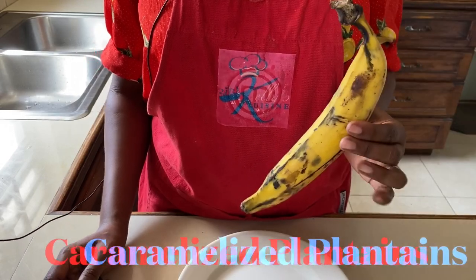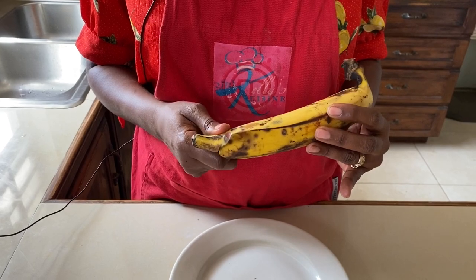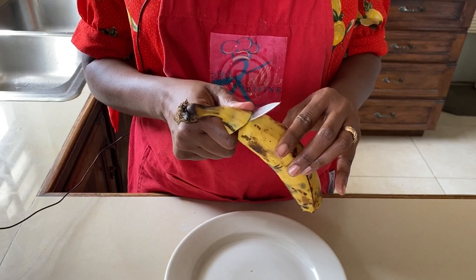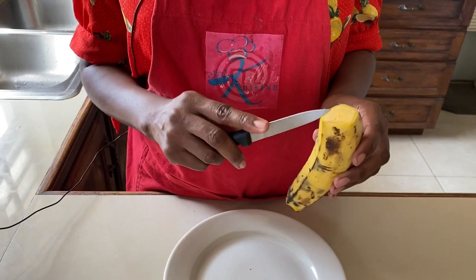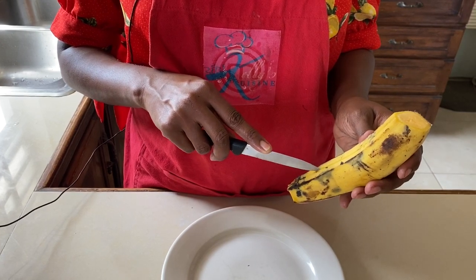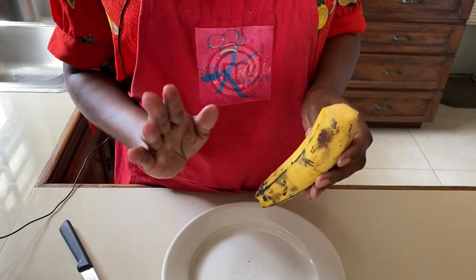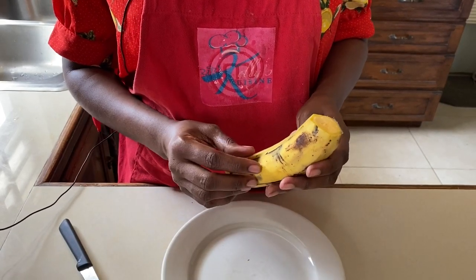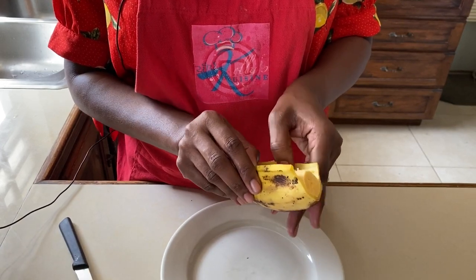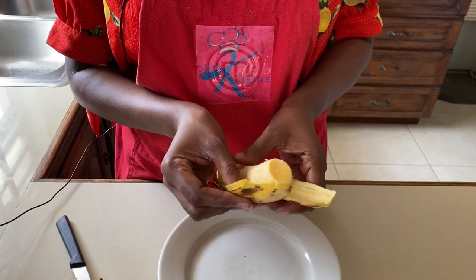Our recipe for today is caramelized plantain. To prepare our plantain, I'm going to cut a slit to the bottom and the top of the plantain like this. Then I'll take the knife and run it right down the center of the plantain, not too deep because we're just trying to cut the skin. As long as your plantain is ripe, it should be easy to peel. You'll just pull the skin back like this and expose the nice plantain — it would look like a banana, but remember it's a plantain and not a banana.